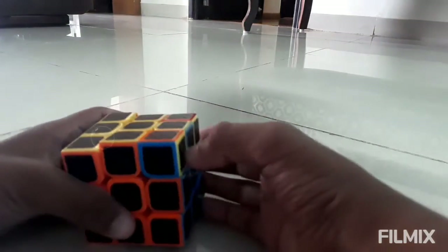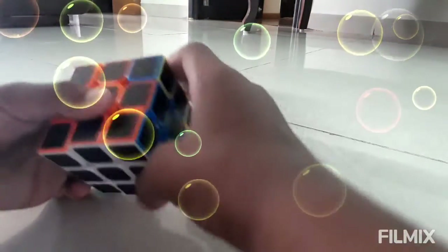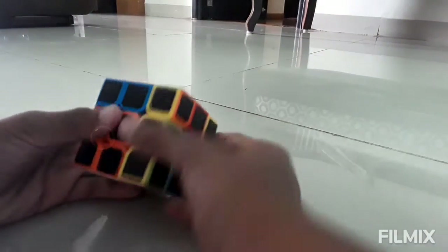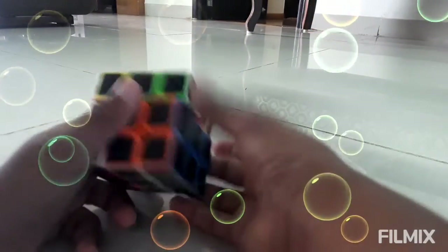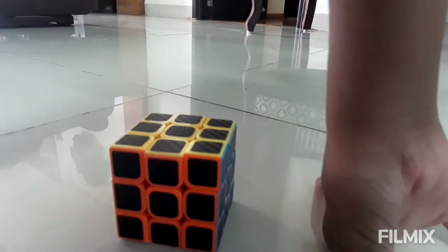Now the cube is done. You have to do the same step again: move it up, move it two times, move it down, move it back, move it back up, move it back, move it down, then move it on the left side — move it up, move it two times, push this down, move this back, move it once, then put it back. Now the cube is solved. As you can see all the sides are solved.